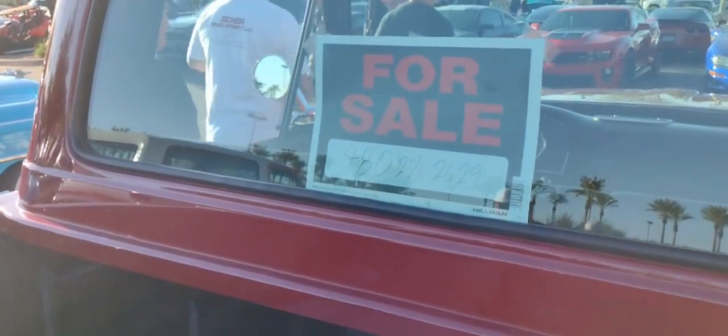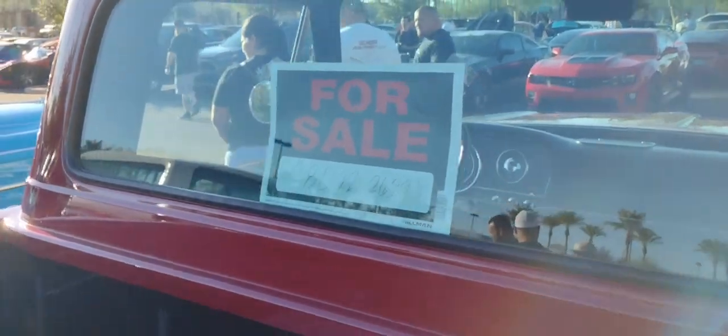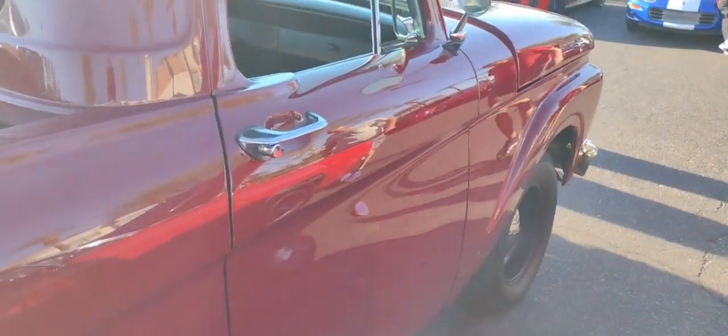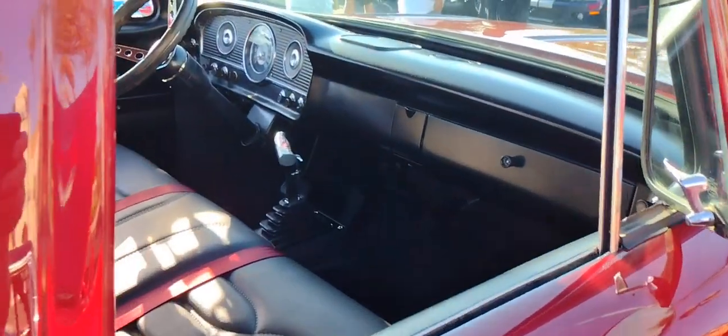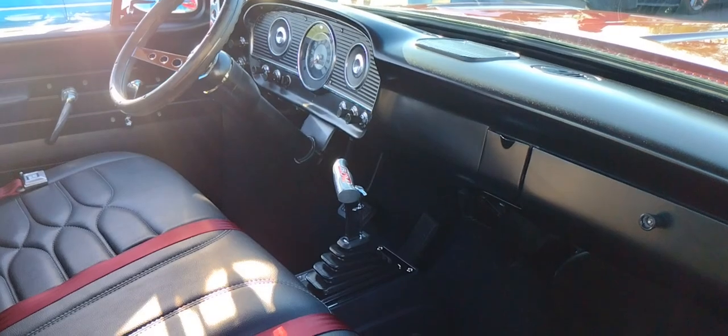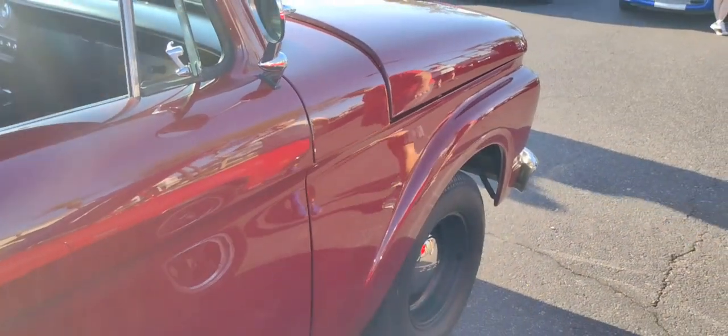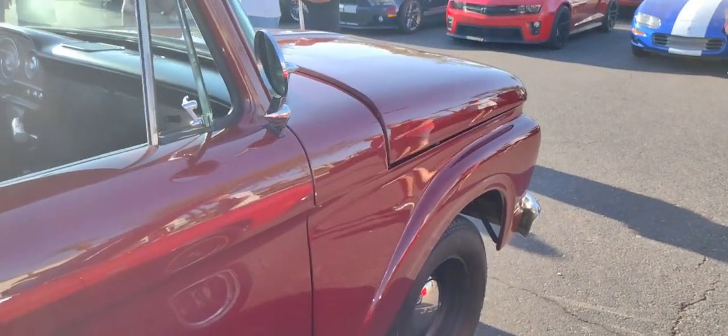There you go — he's got the money, he's got the truck. Very nice though, nice and clean. If you're a Ford guy, this is your truck. Thanks for looking — hit that subscribe button.